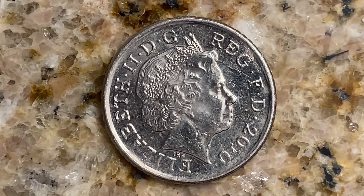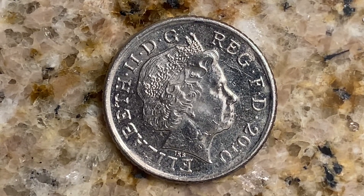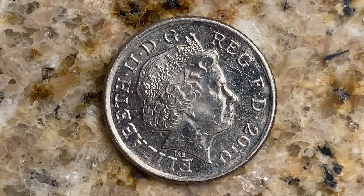A huge shout out and an even huger thank you to my awesome buddy Bryce who gave me this coin, along with so many others. Thank you so much my friend. You are watching Coin Collecting Fun.